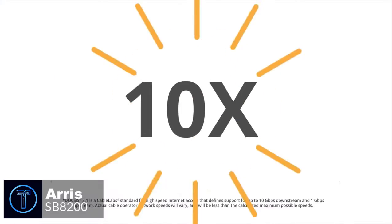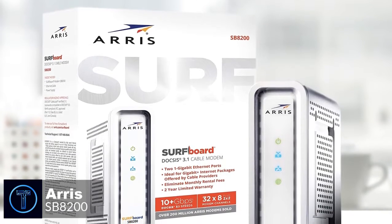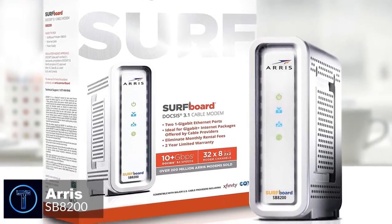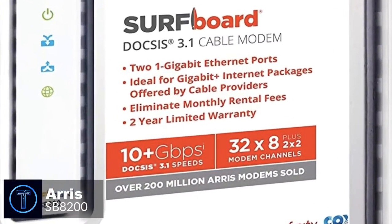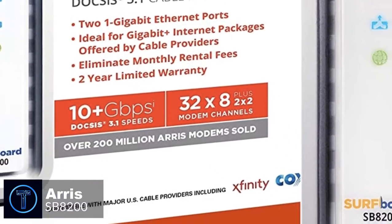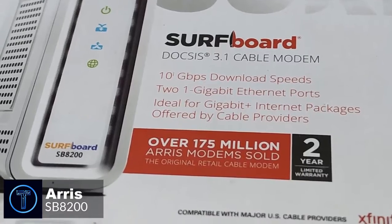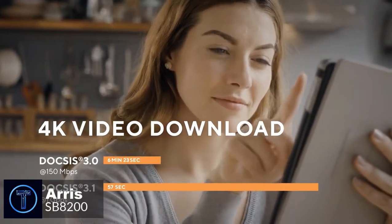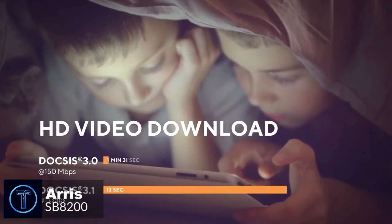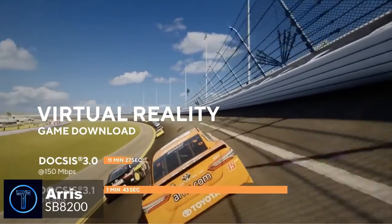As for performance, the Arris SB8200 is among the very first modems to support both new and older versions of the DOCSIS system. It's capable of bonding up to 32 downstream and 8 upstream DOCSIS 3.0 channels, or 2x2 OFDM DOCSIS 3.1 channels, all while providing increased bandwidth for true gigabit speed capability, perfect for things like 4K Ultra HD video streaming and virtual reality gaming.